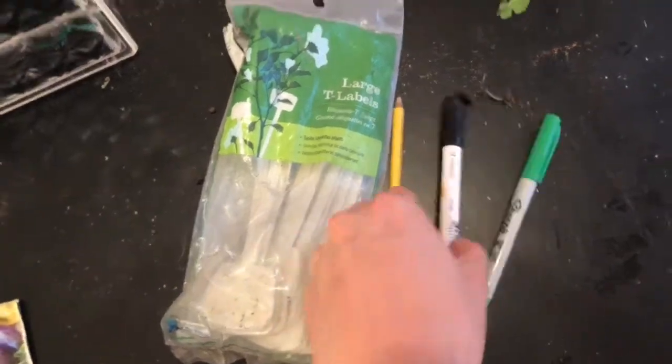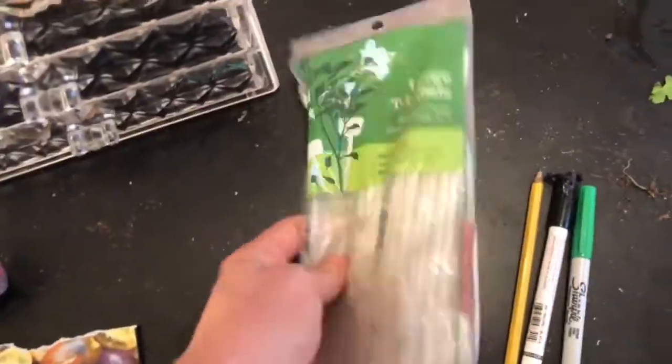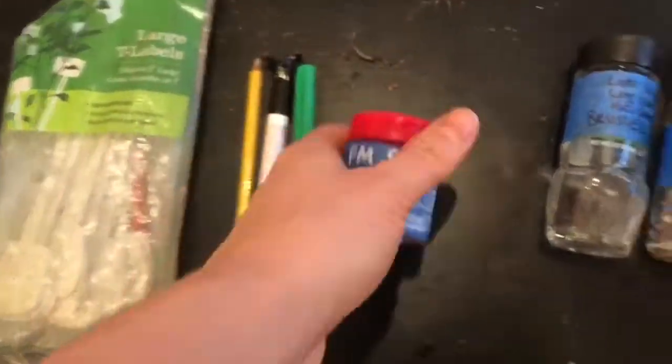I bought these plant labels at Home Depot. You can label them with a pencil but I prefer this garden marker which I ordered on Amazon — it just lasts a little longer, and if not you can use a Sharpie. These are old spice containers that I use to store the remainder of my seeds, which makes it easy to directly sow later.